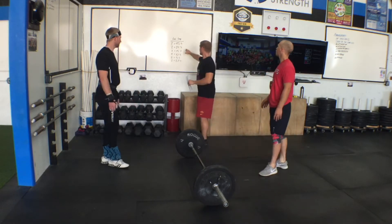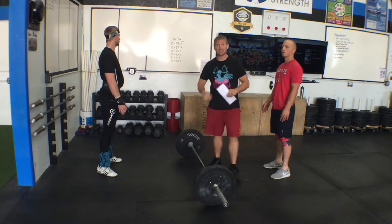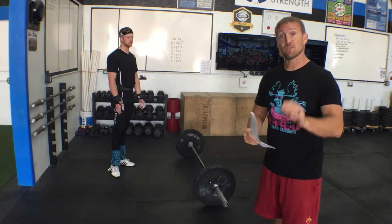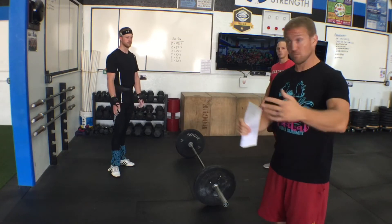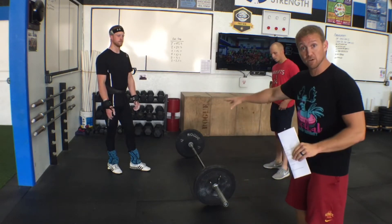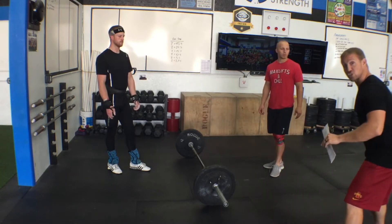Each group will get: 245, 225, 215, four 10s, two 5s, and two 2.5s — a total of 270 pounds of weight. If you need more weight than that, we'll have a little extra floating weight available. You'll also be able to share weight with your girls team, so we're going to set it up where guys and girls are right next to each other.